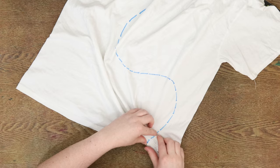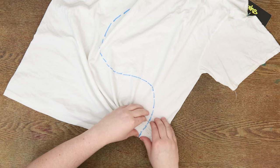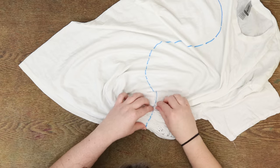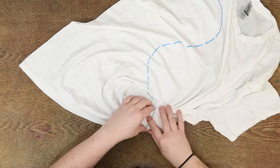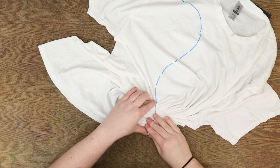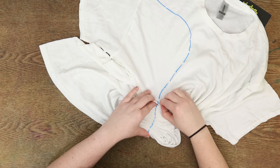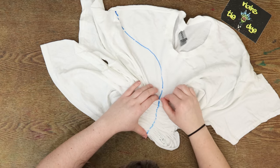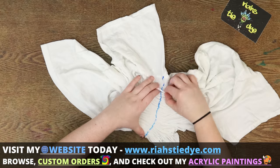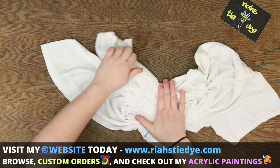So while you guys watch me pleat fold, the book is coming along awesome. I have some pictures to put in there but it's pretty close to done, and I'll be able to give you a release date at some point. Also for any of you interested in the paintings being added to the website, I did upload a bunch of those.